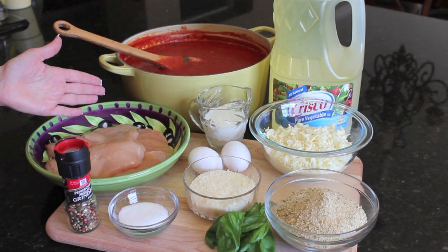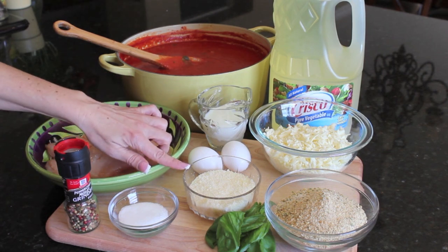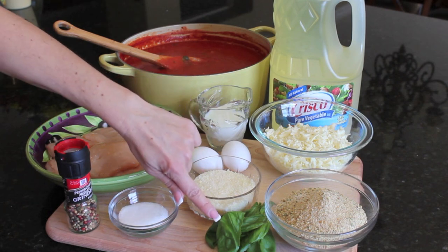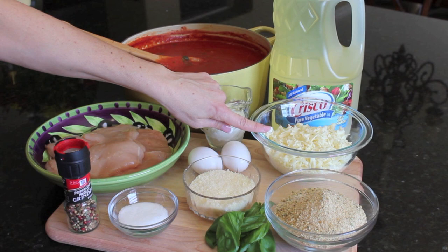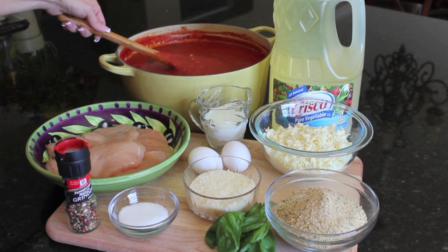The ingredients you're going to need to make this chicken parmesan are your chicken breast, salt and pepper, grated parmesan cheese, eggs, milk, basil (optional), bread crumbs, shredded mozzarella cheese, oil for frying, and some homemade red sauce.